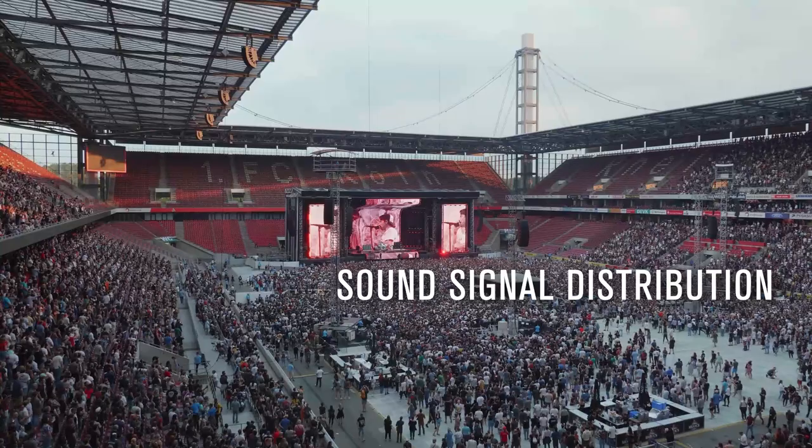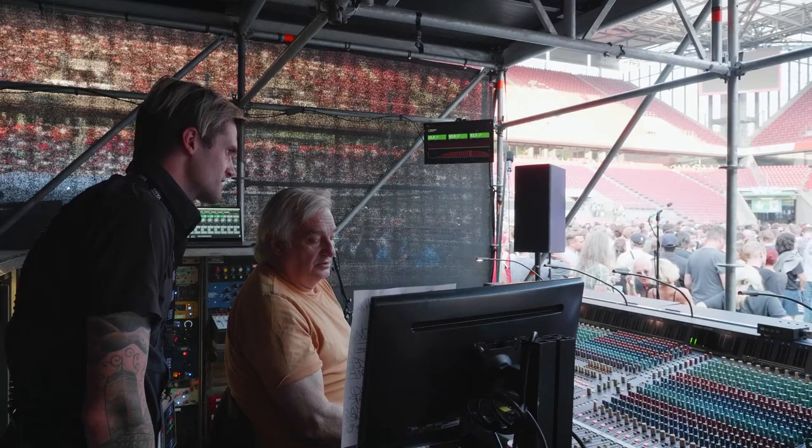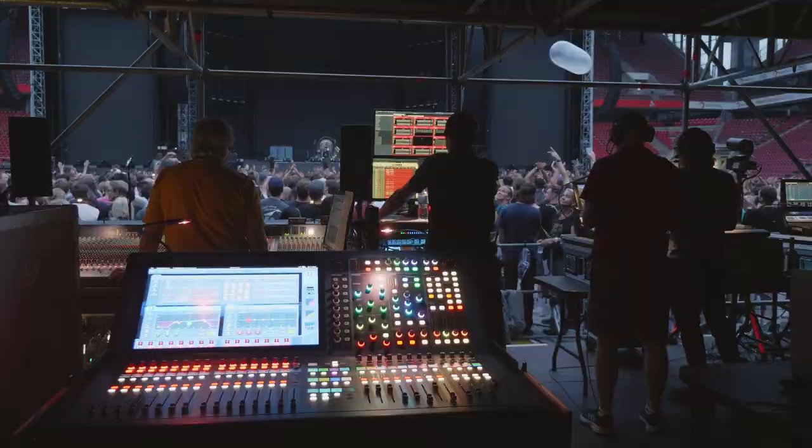Our front-end preamplification is Rupert Neve Dante preamps. Flexibility-wise, that gives us the ability to do a Dante split, so I can feed a record rig up here, feed everything else up here, as well as feeding a backup console and the broadcast rig. The Rupert Neve preamps give us the flexibility of splitting the signal to multiple locations, so we can have multiple multi-track rigs and multiple consoles hooked up, and be able to place them wherever we need to.